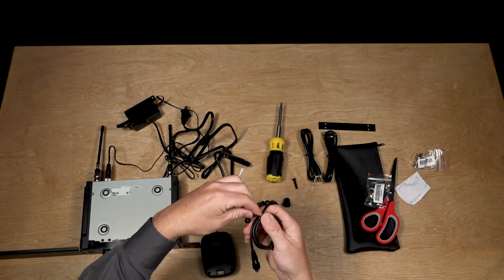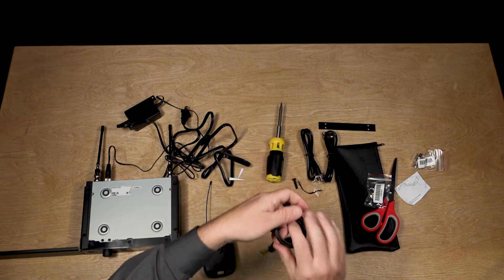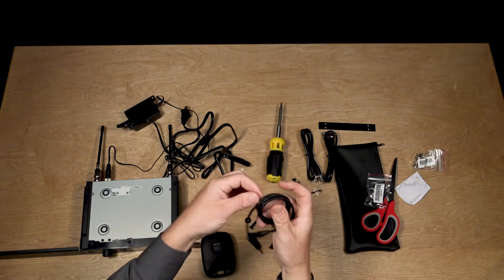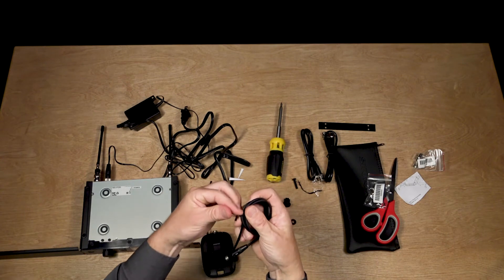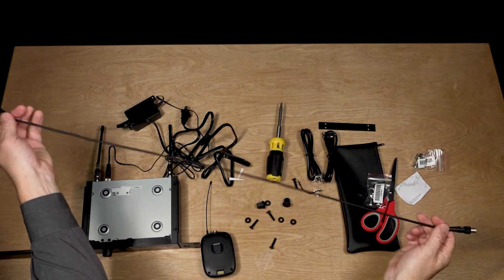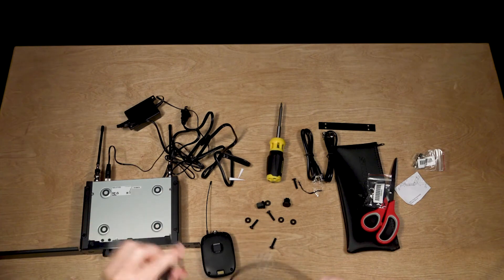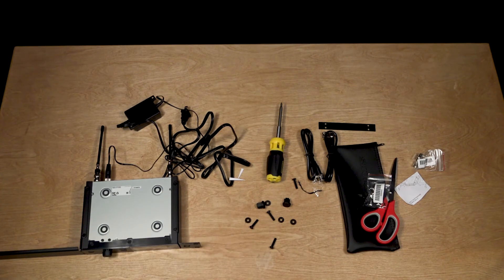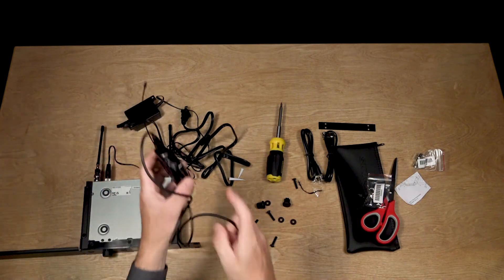Let's grab the patch cable now. We'll get the other twist tie off just to see how long this is too. That's pretty decent — I'm going to have it in my pocket and in my instrument, so that's more than enough space. We'll check the pins and make sure that they match up — there we go — and now we'll just screw that in.